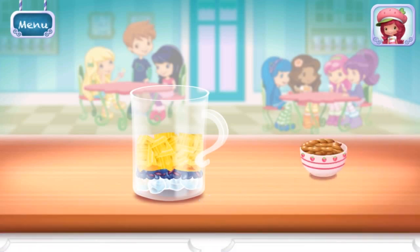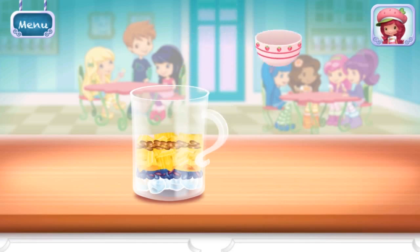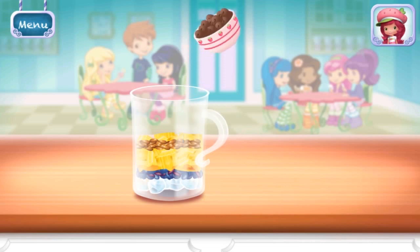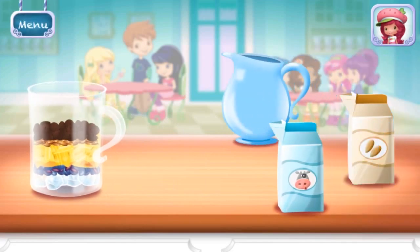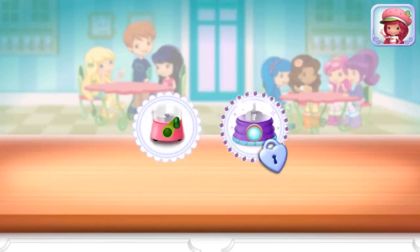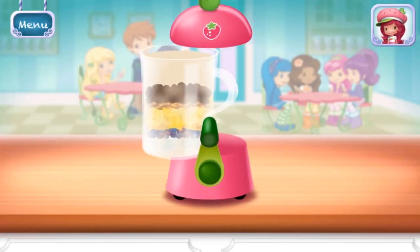Add more ingredients to make this smoothie your very own. Move it over the blender to add it to the mix. Tilt to pour it into the blender. Milk chocolate. Add liquid before blending. You can choose milk, almond milk, or water. Plum Pudding's Blast Blend — keep blending until the mixture is nice and smooth.